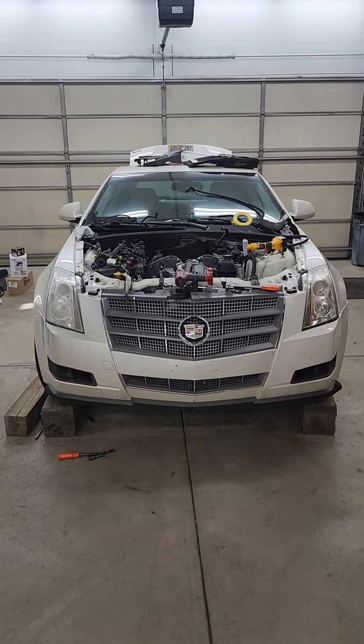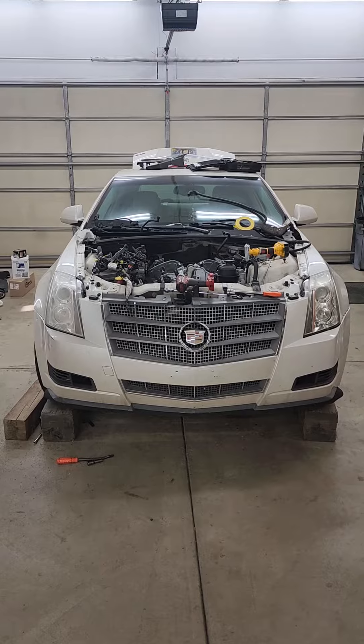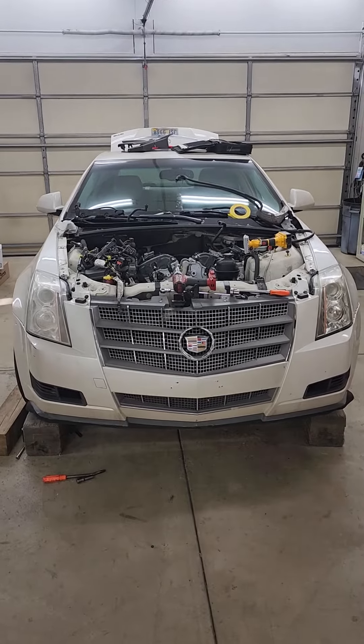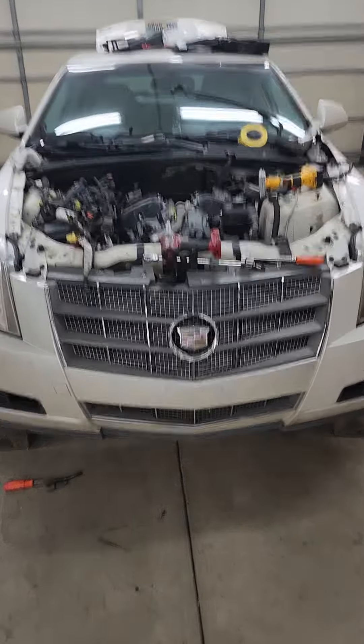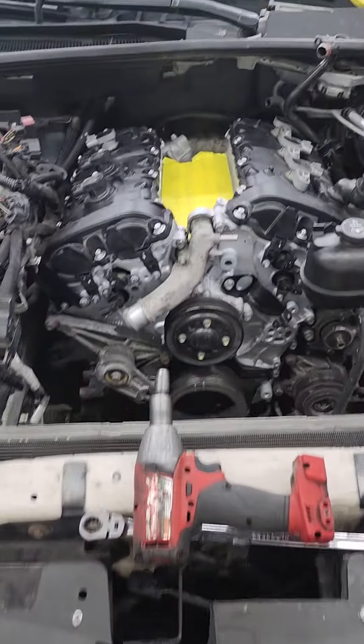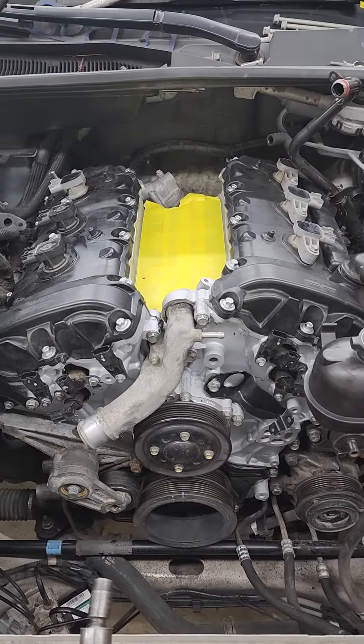Some tips and tricks on an engine swap timing chain issue on 07 through 09 Cadillac CTS. This rear-wheel drive, we are replacing a 126,000 mile motor with this 55,000 mile motor.